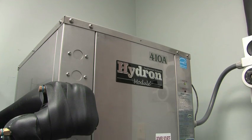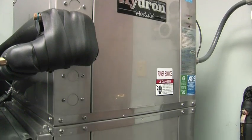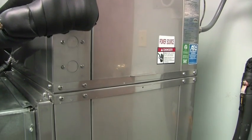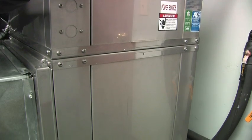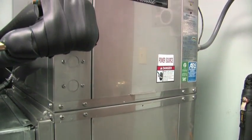Geothermal systems use the same principles that operate a refrigerator or freezer, and the system is just as quiet. Just as a refrigerator removes heat from a food item, a geothermal system removes heat from the earth or home depending on whether it's heating or cooling.